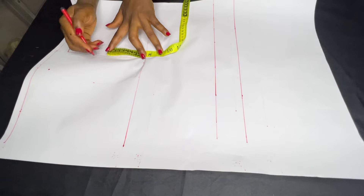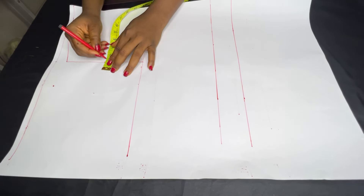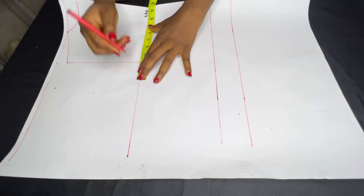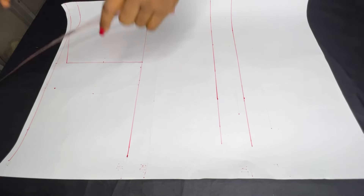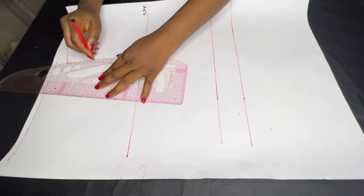I'm going to get the midpoint of my armhole line, go in by half an inch, and on my chest line also mark my bust point measurement of 9.5. Then I'm going to connect the three points together to get my armhole.